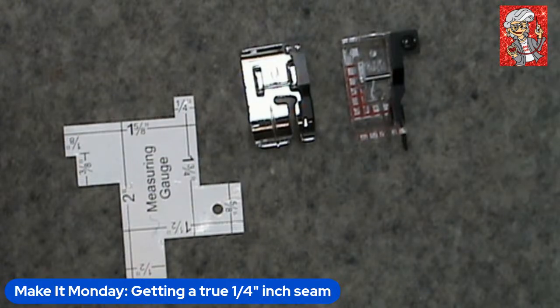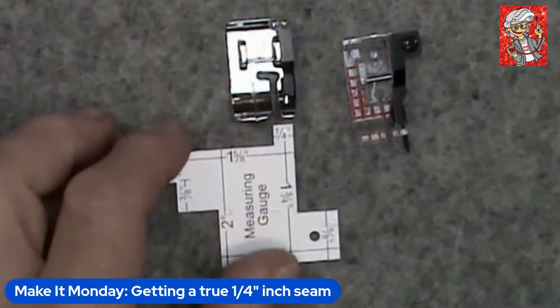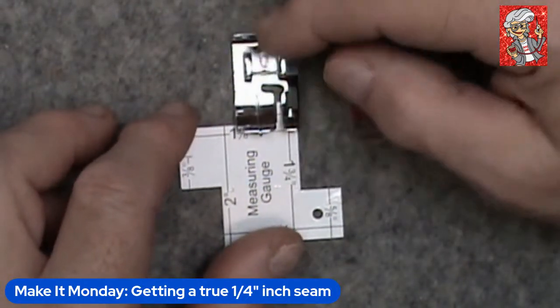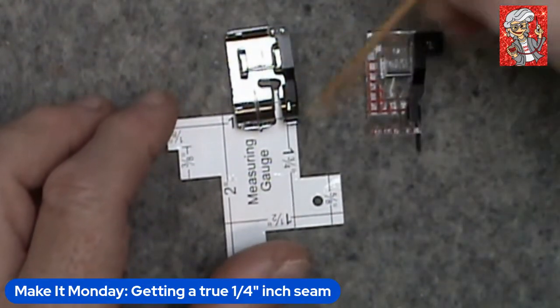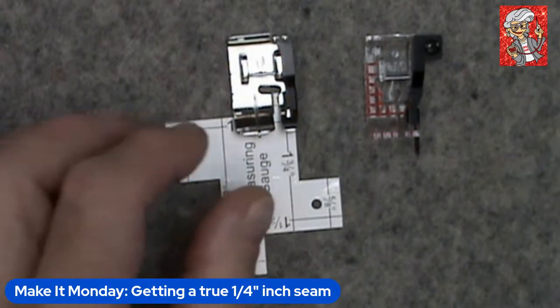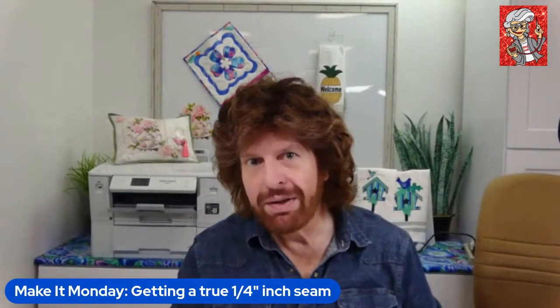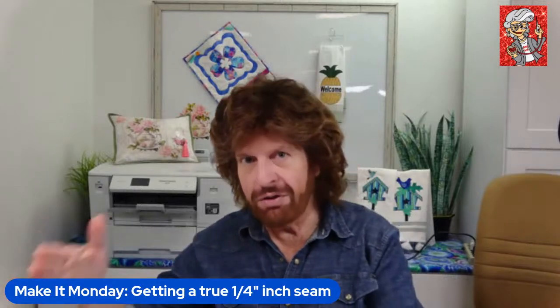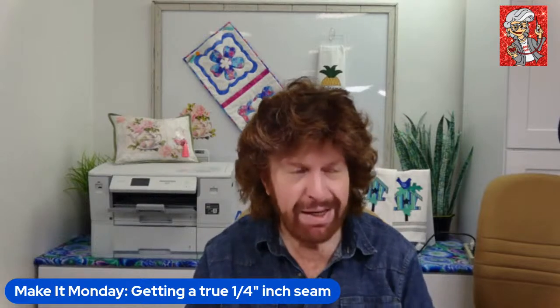Some machines may not give a true quarter inch automatically, and you may have to use your width adjustment to move it over. A lot of times what we'll do is take a quarter-inch guide or ruler and butt it up against that rudder, then look at where the edge of the guide is in the foot. We drop the needle down and line it up right with the edge to get a true quarter-inch seam. However, the problem is you may be getting a quarter inch from stitching line to rudder, but it may not be a true or scant quarter inch.